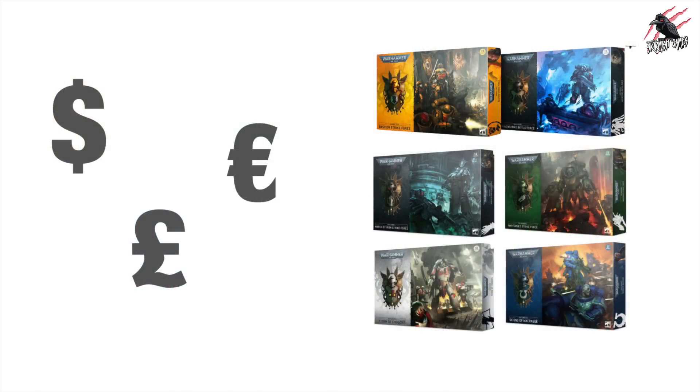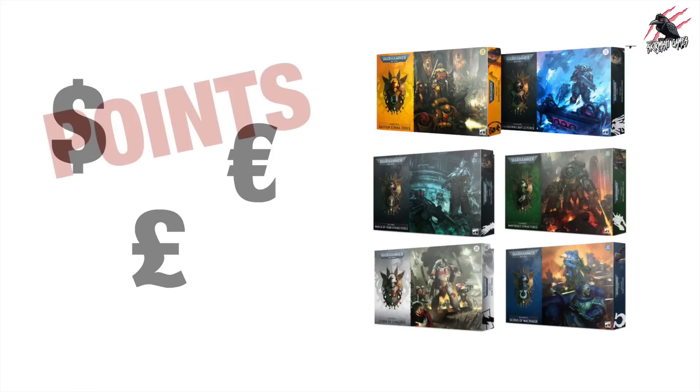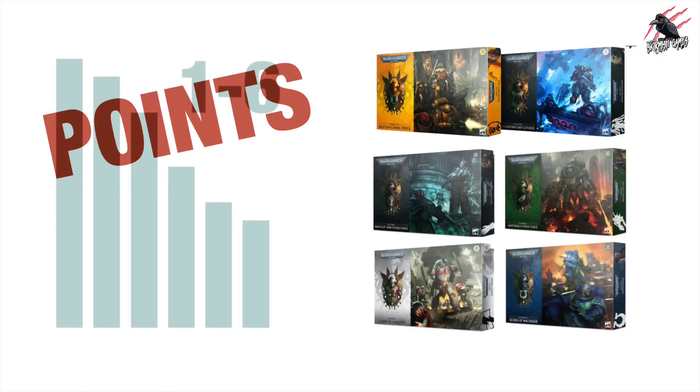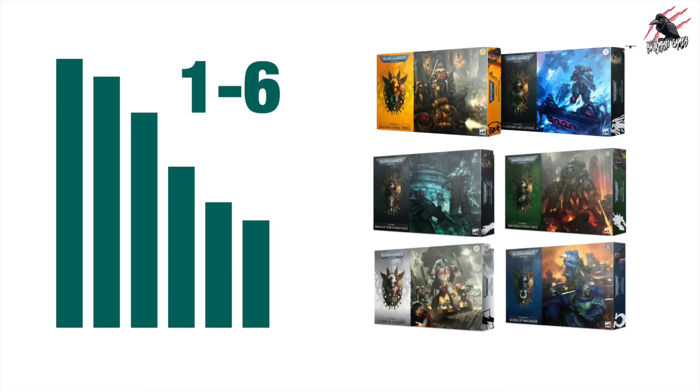I'll break down all the contents for each box and work out a price based on UK Pounds, US Dollars and Euros. Then we'll have a look at the points values and finally I'll rate them on a 1 to 6 scale for points and for cost, add the two together, and the box set with the lowest score will be the winner.